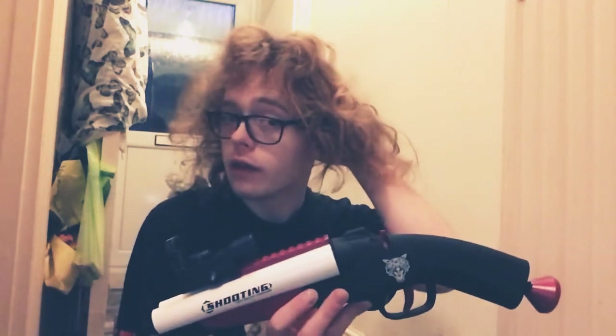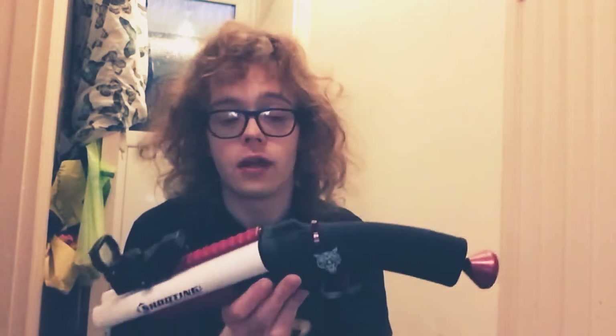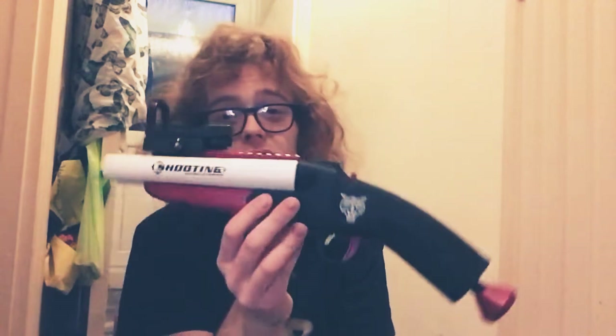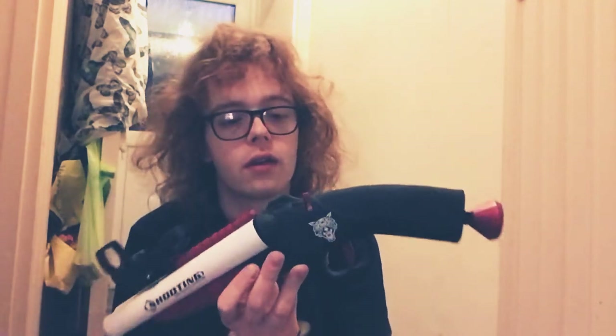It's a lot cheaper on AliExpress, it's like another £10-£20 cheaper on there. They try and charge like £50-£60 for this on CSNOOBS, you can get it for about £20 on AliExpress.